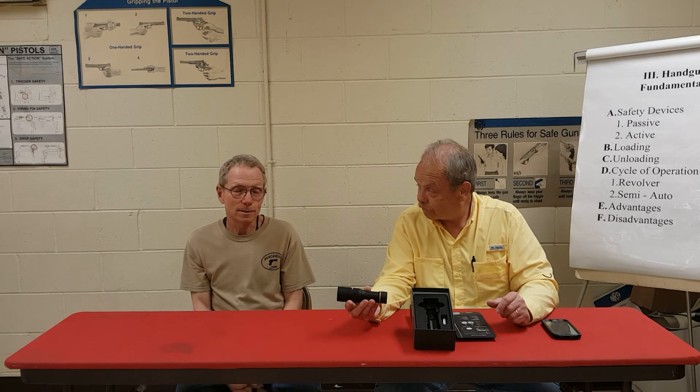That sounds good. Come look at it. Give us a shout on DuncanGunShop.com or look us up on Facebook. Thanks for joining us today.